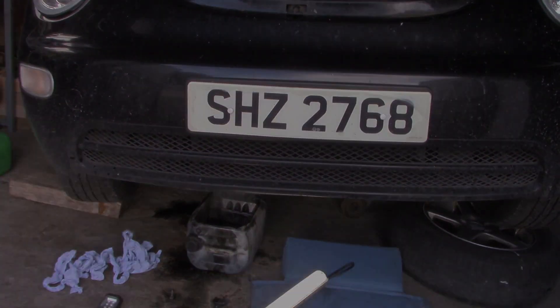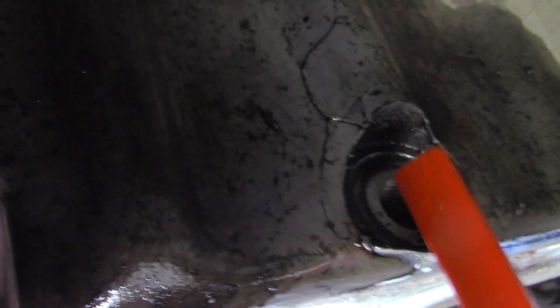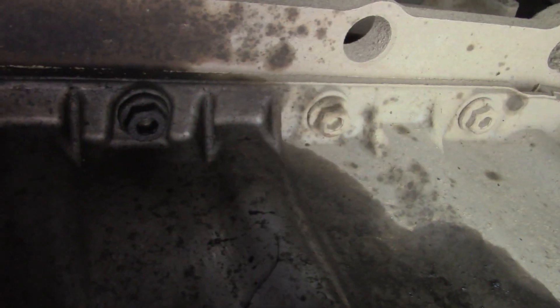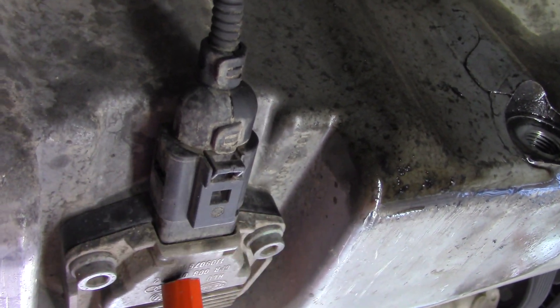We'll get underneath and have a quick look. I have the sump plug removed and the rest of the oil is drained. I don't know if you can really get in here, but you can see the crack has went up around here. The car has had a drive and the pressure going up has split the sump. We're going to remove all these bolts right around both sides — quite a few. We're also going to remove the cable from what I think is a low level switch.